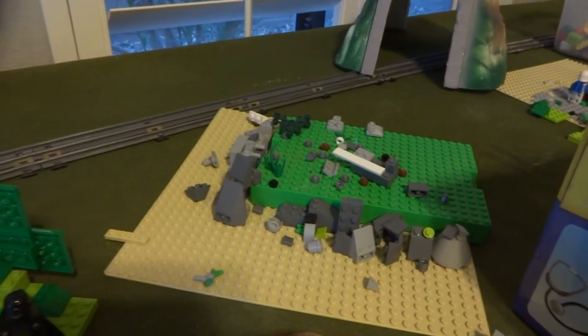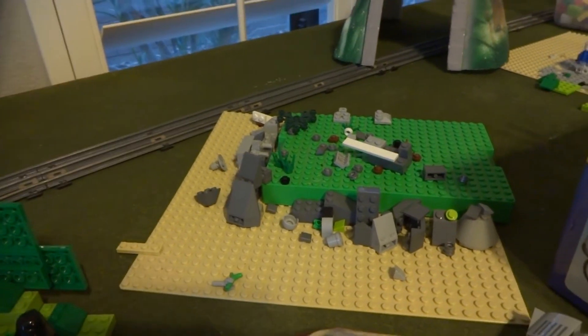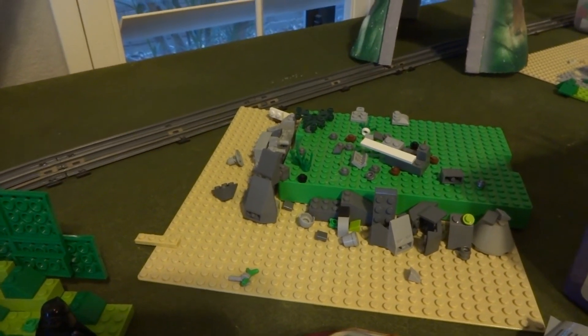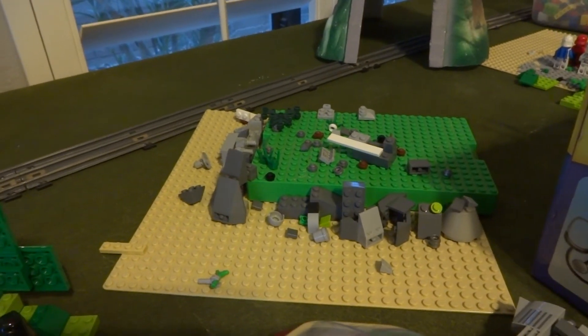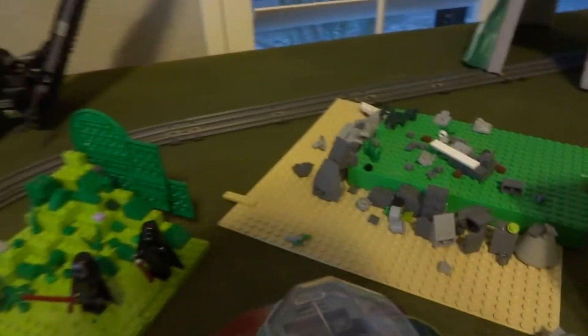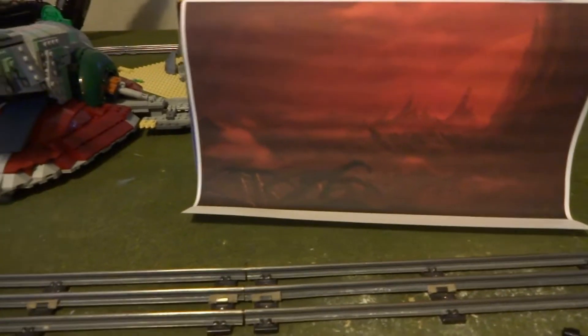This is another thing that I built. Unfortunately I had to take a few pieces off to make other things, but I used this green built-up tile thing. Then I used a tan base plate and built some rocks around there. Also, since I couldn't do a green screen for the main battle scene, I had to print out a picture — and I had to print it twice because the first time it didn't look so great, so I printed it a second time and it looked much better.